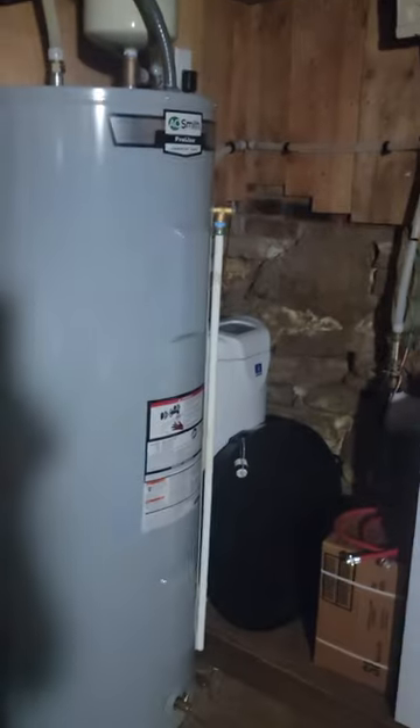They did go ahead and put wood on the floor. There's where they have the wine cellar. And then there's the water heater down here, the water softener, and a freezer — and you could make a little extra storage down here as well.